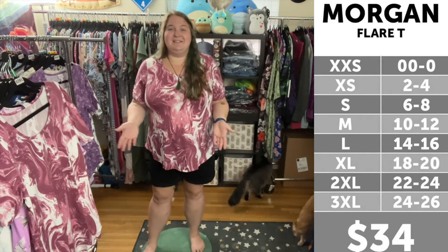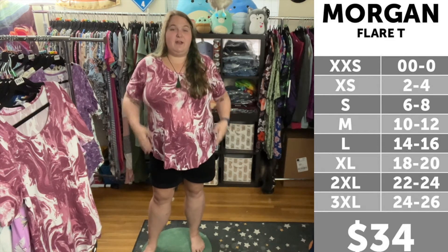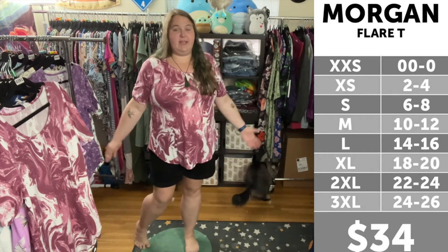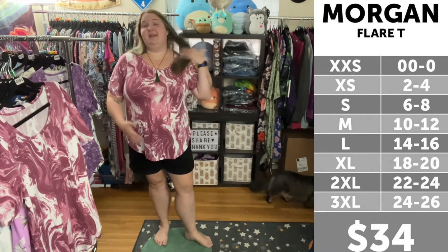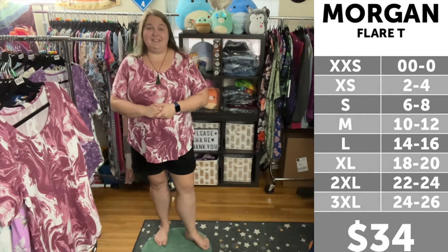Don't mind my cats, as they're obviously feeling like they need to be a part of this video. That being said, I am a 22-24 and I am actually wearing a 2X, which is my true to size. As you can see, it fits me pretty perfectly. I cannot size down because it does get way too tight across the chest, but I will show you what it looks like when I size up one.